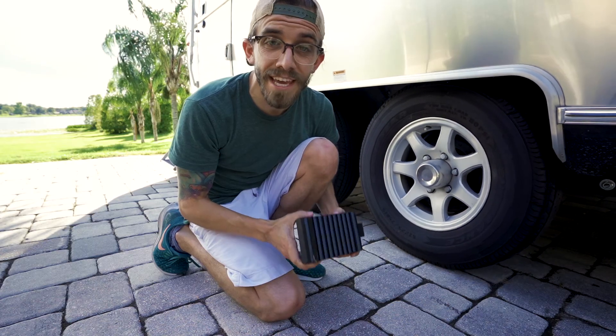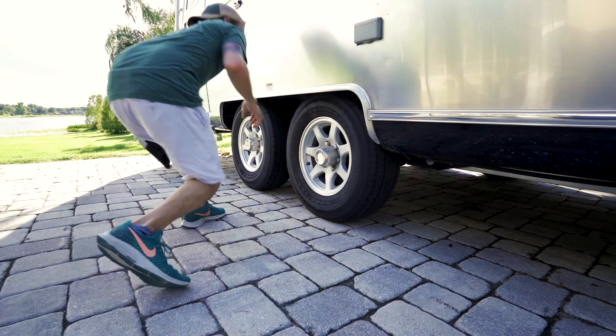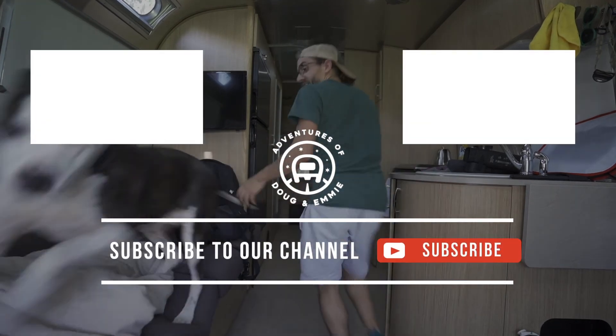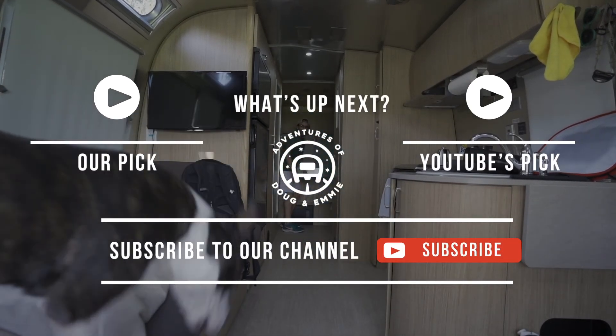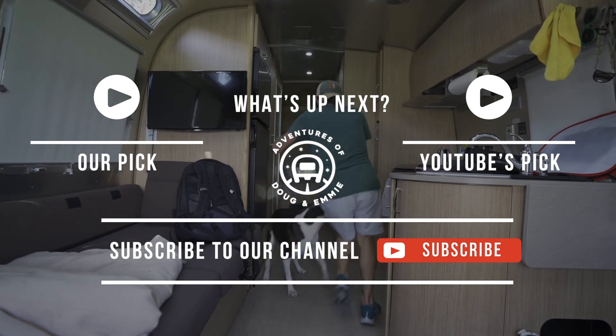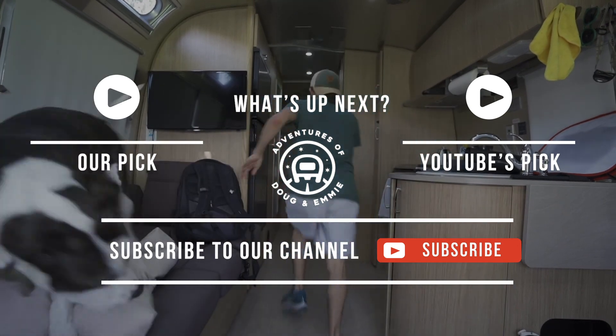Just kidding, guys — we had it hooked up to the truck the whole time. But it was kind of exciting to do and I swear I almost pooped my pants being right next to the trailer while it was moving. If you've made it this far, you've made it to the secret content section — okay, maybe not. But you do have one last chance to subscribe to our channel. Don't forget you can always unsubscribe if you don't like what you're seeing. You can also check out another one of our videos. Thanks again.